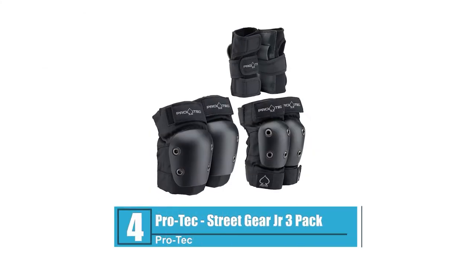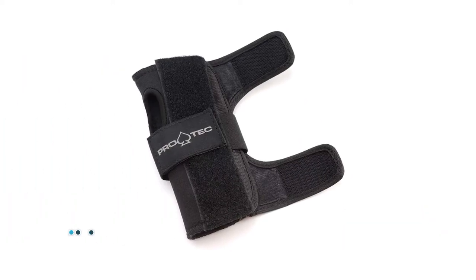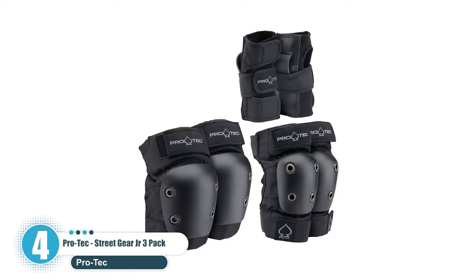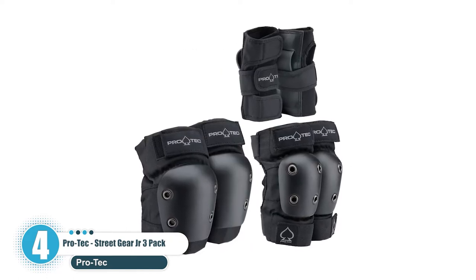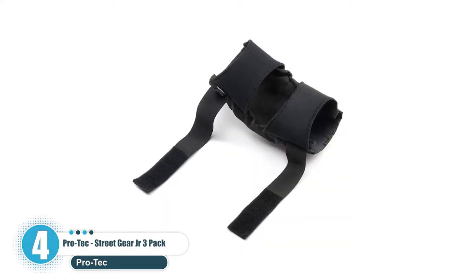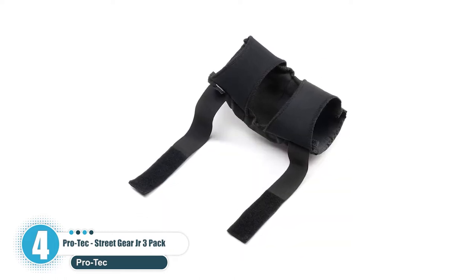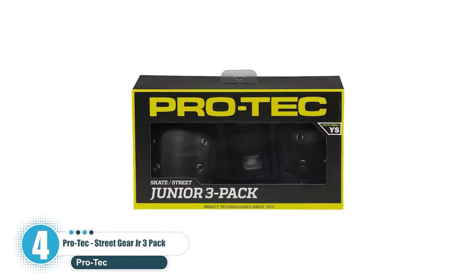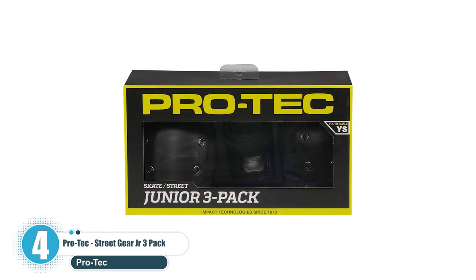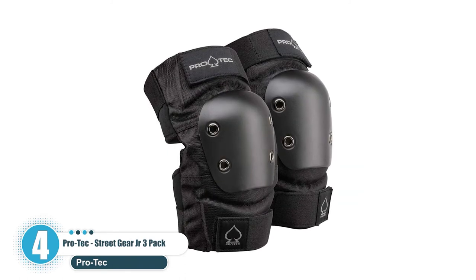Number 4: Pro-Tech Street Gear Junior 3-Pack. After being in the skateboarding niche for over 45 years, Pro-Tech skateboard pads offer all-around protection on the knee, elbow, and hands. Except for the fact that they are scaled down, the Pro-Tech Street Gear Junior 3-Pack mimics the Pro Street Pads. From the Pro-Tech Knee Pad Size Chart, it's trouble-free to locate the exact match for your youth.